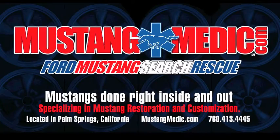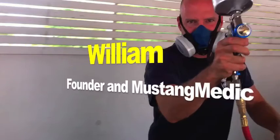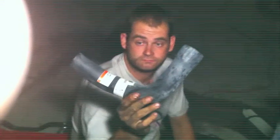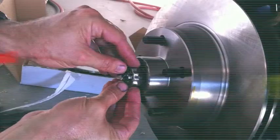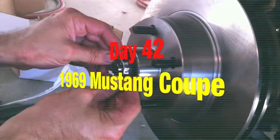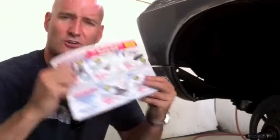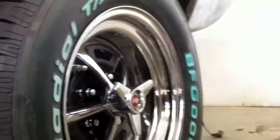mustangmedic.com. Day 42 of the 1969 Mustang Coupe restoration project, part 2 of a 2-part series. Happiness is a 5.0 magazine, Harbor Freight tools coupons, a 69 Mustang, and these bitchin' Magnum 500 rims on a 71 Fastback. Life is good here at Mustang Medic.